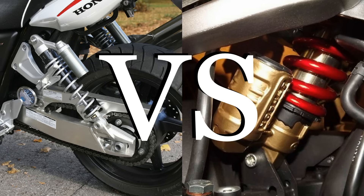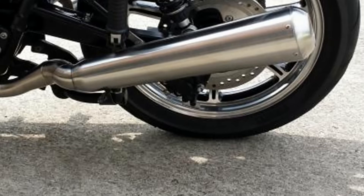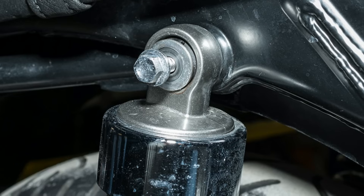In this video, we are going to look at both of the suspension systems and find out why one is better than the other. Let's start with the twin shock setup. Despite having two shock absorbers, it is the simplest form of suspension system here.